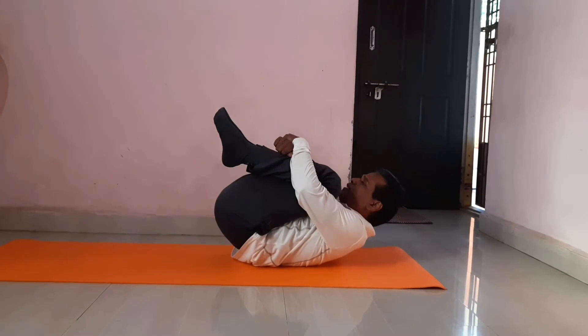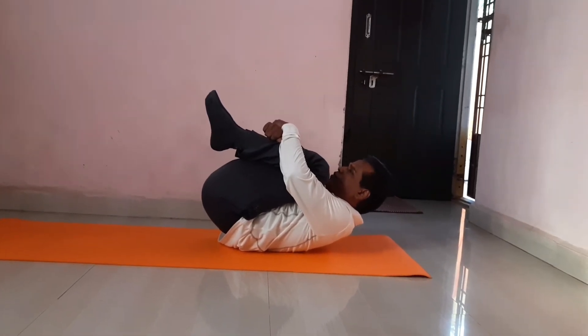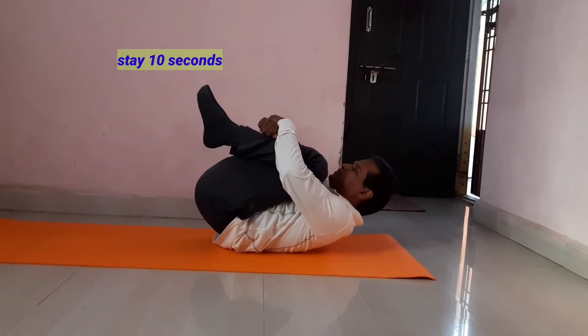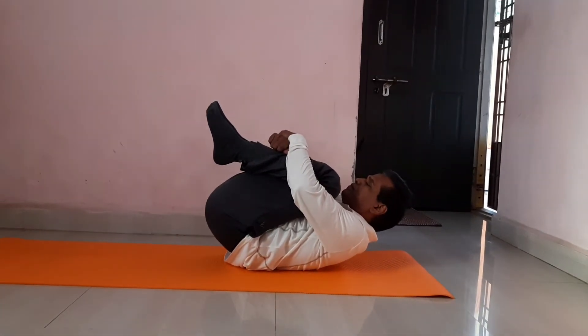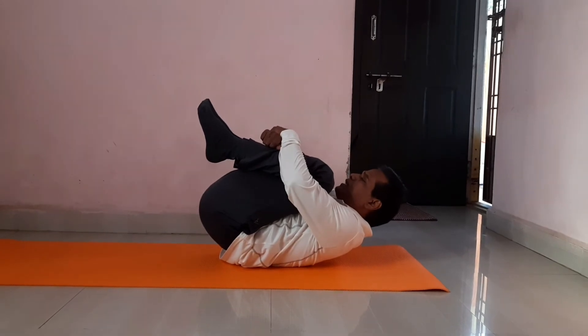Step four — this is Apanasana. Step four is Apanasana. Stay for 10 seconds. Then relax.